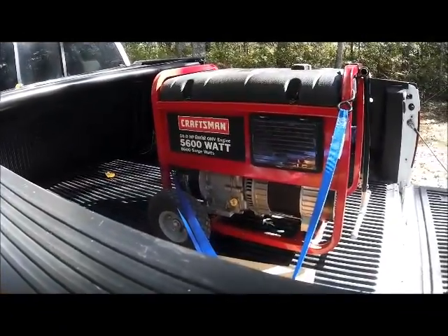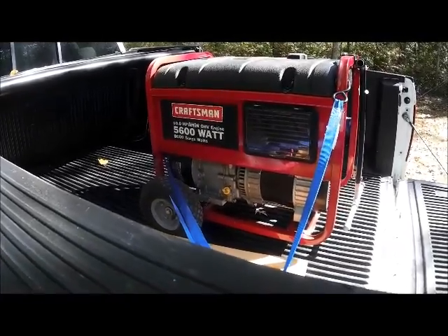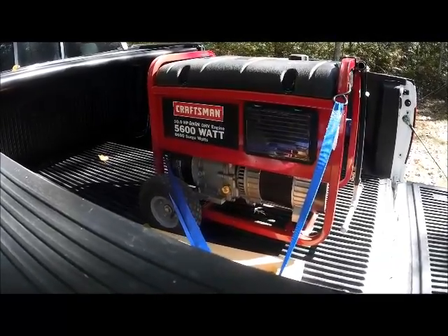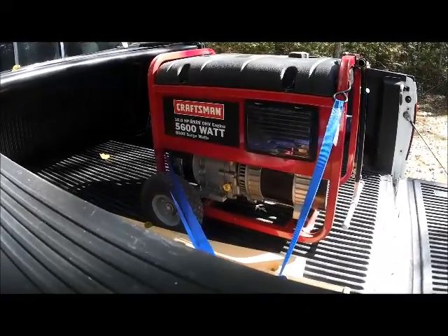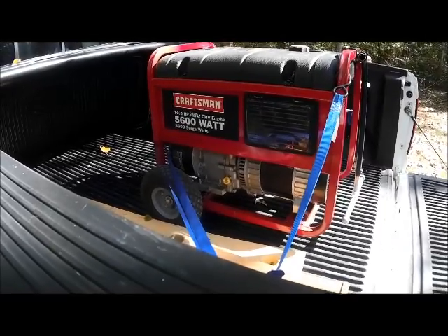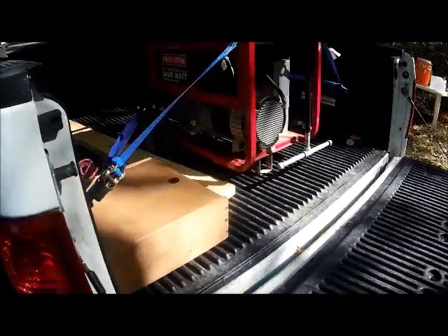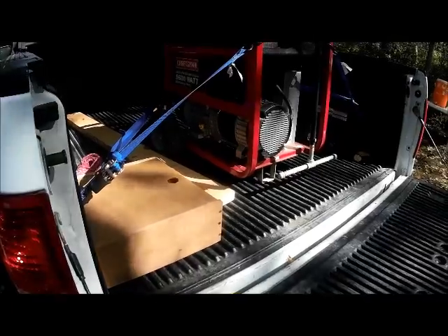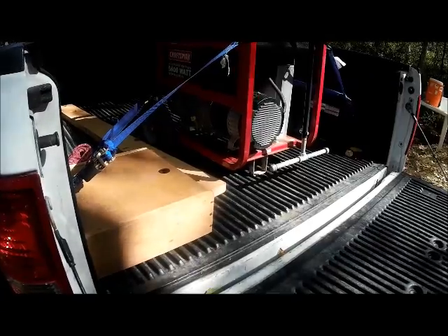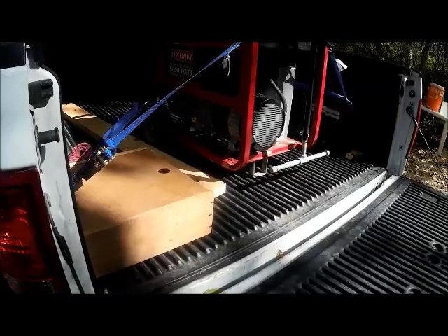I brought up my Craftsman generator, and this is what I'm going to use to power the electric jackhammer. I'll back the truck up as close to the opening where I'm putting the well as I can, and I brought a couple of 10-gauge extension cords to get the power over to where I'm drilling. This should run the electric jackhammer just fine — it'll definitely provide enough power to do what I need to do.